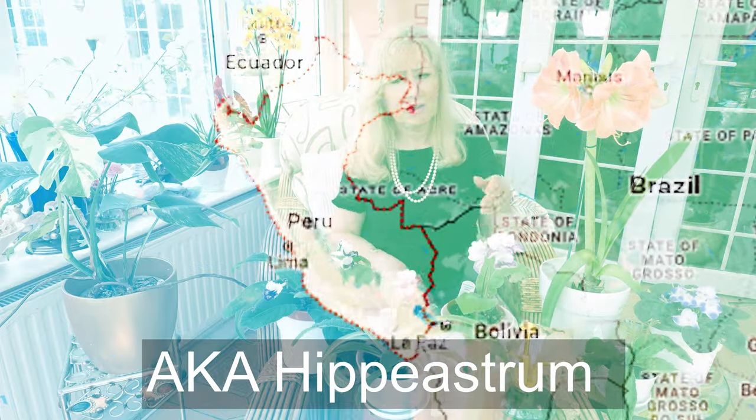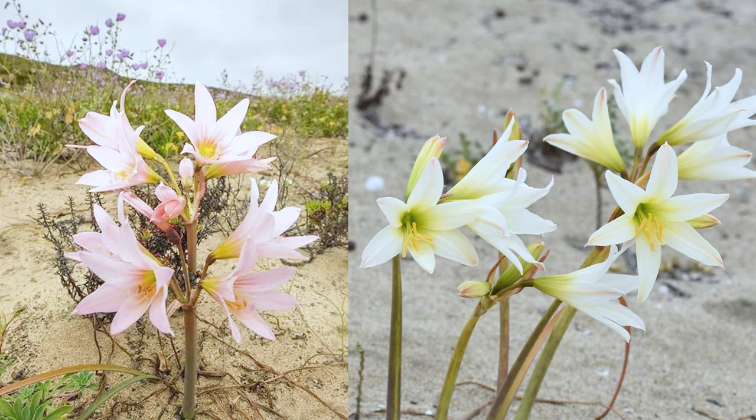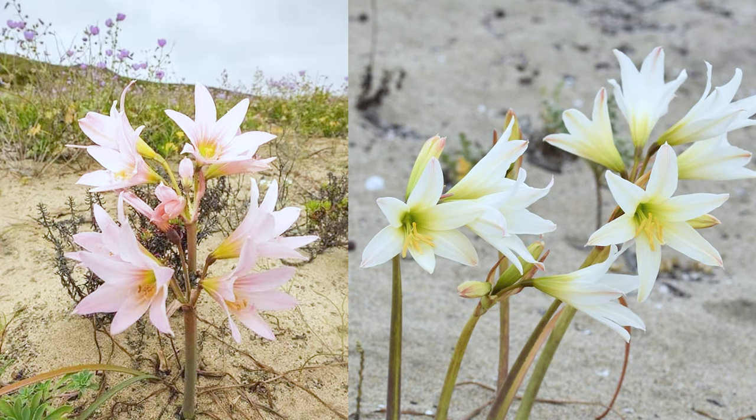First of all, they come from the Andes in the mountains. Can you imagine these wonderful flowers? And they're all different colours. Some of them are even bigger flower heads than the ones you can see here now.